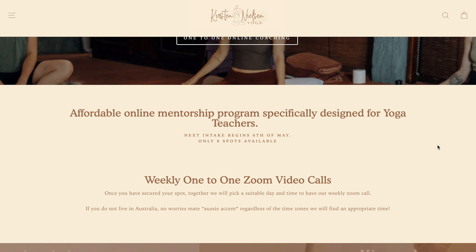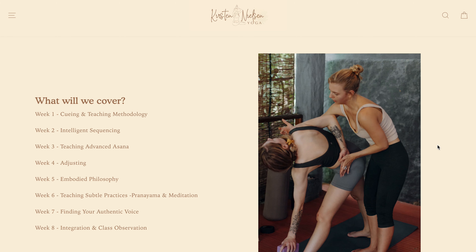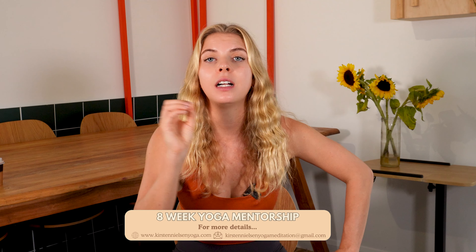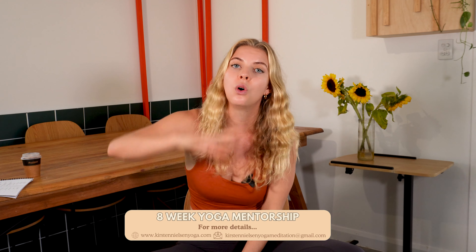Before we move on, if you're feeling confused or need extra support and want to ask me questions directly, you might be interested in my eight-week yoga teacher mentoring program. This is a one-to-one online program with a Zoom meeting every week, going through all practical aspects of teaching as well as philosophy — each week individualized to your needs. The program opens in a couple of weeks with only eight spots available, so click the link in the description below to secure a spot or join the waitlist.